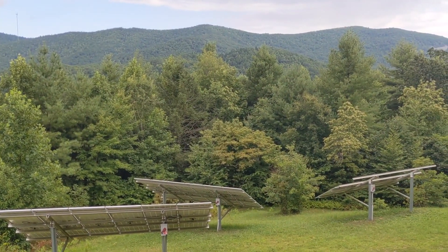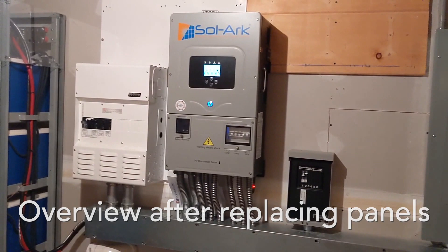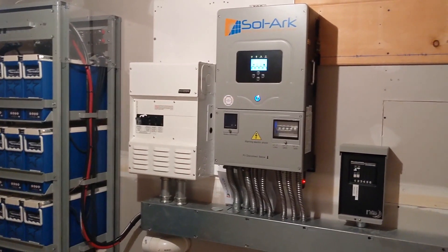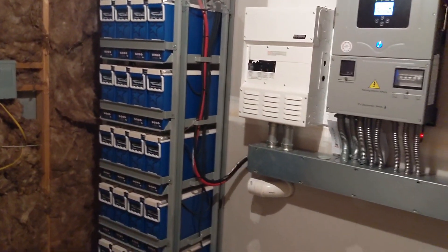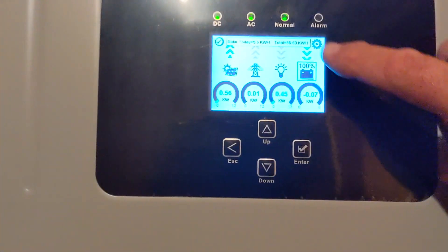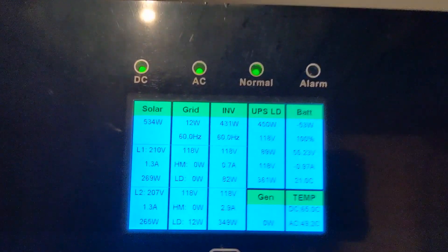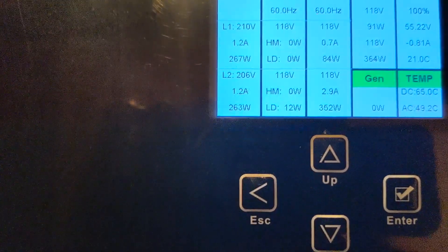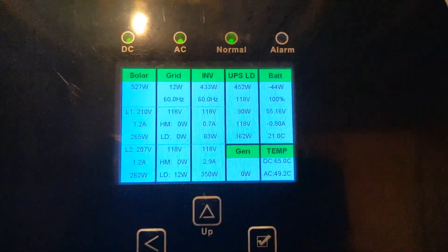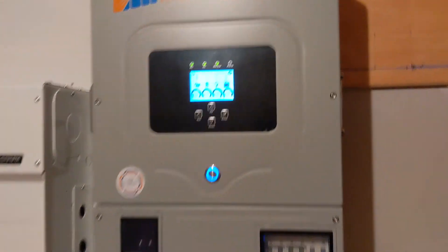We've wrapped this baby up. The only thing I wasn't able to do because the homeowner's not here is connect the Wi-Fi for internet monitoring. The system's working great — we just added seven more panels that were destroyed by lightning, and now they're EMP protected. Pretty cloudy late in the day, but those other seven panels balanced the system up perfectly between the two MPPT channels.